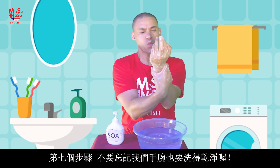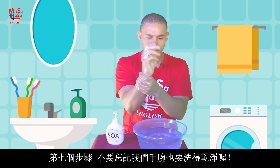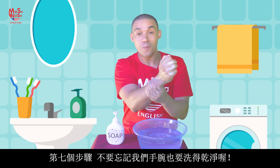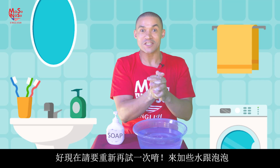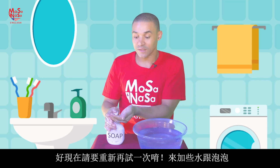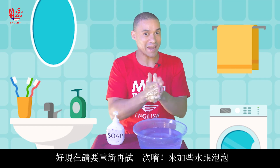And step seven: we want to make sure that our wrists also get some soap on them. So let's try that again — I'm going to add a little bit more water and a little bit more soap and we're going to try that again.